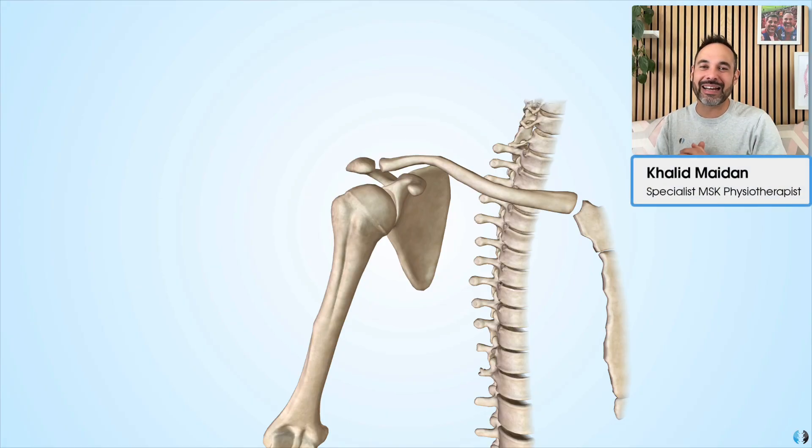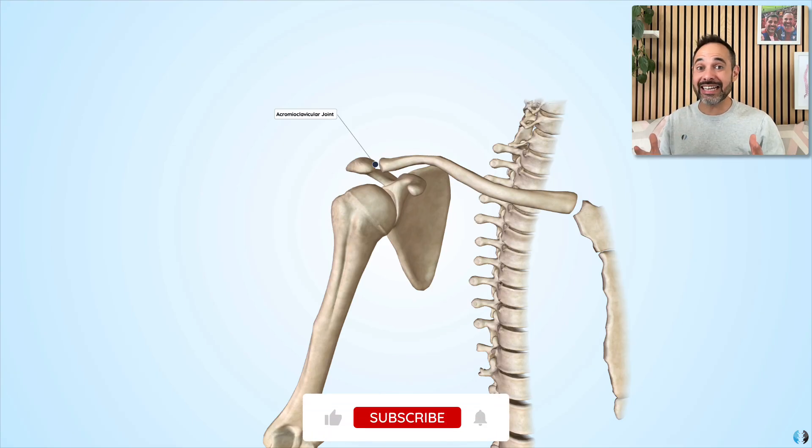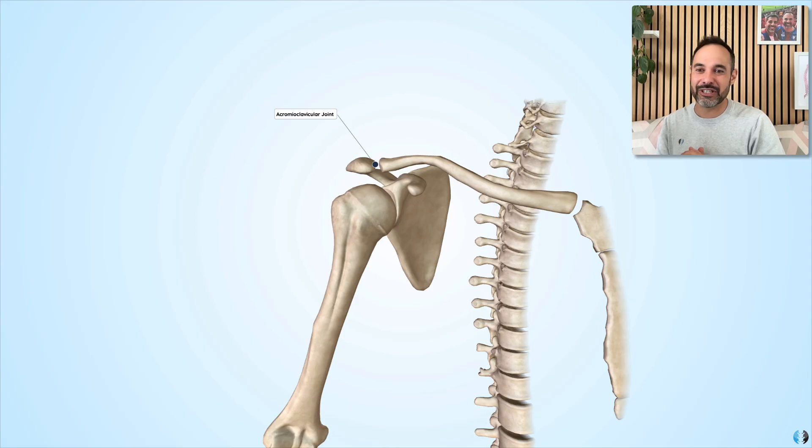Hey everyone, Khalid here. Welcome back to Clinical Physio. Today we're going to be taking you through the acromioclavicular joint. If you like learning anatomy from us, please be sure to smash that like button, and otherwise let's dive in with today's video.